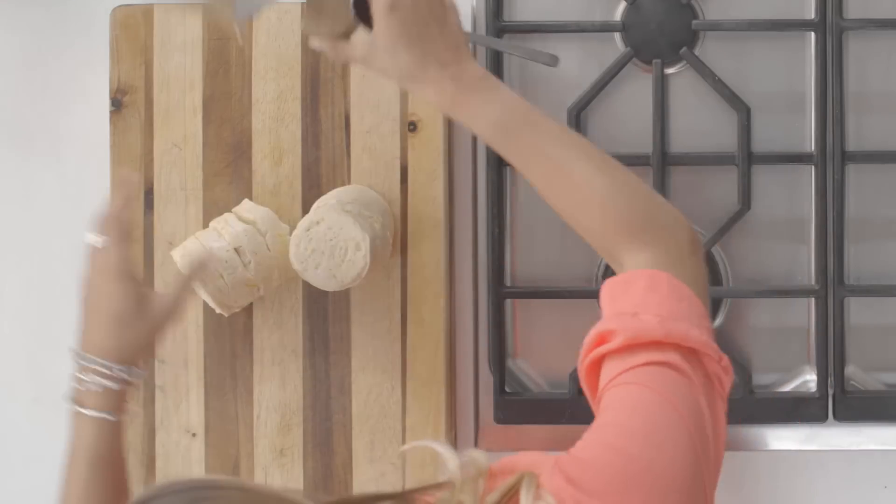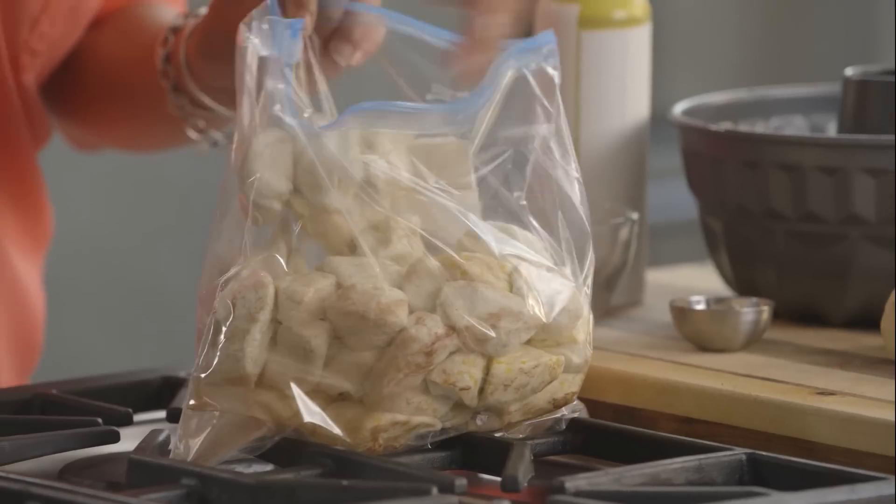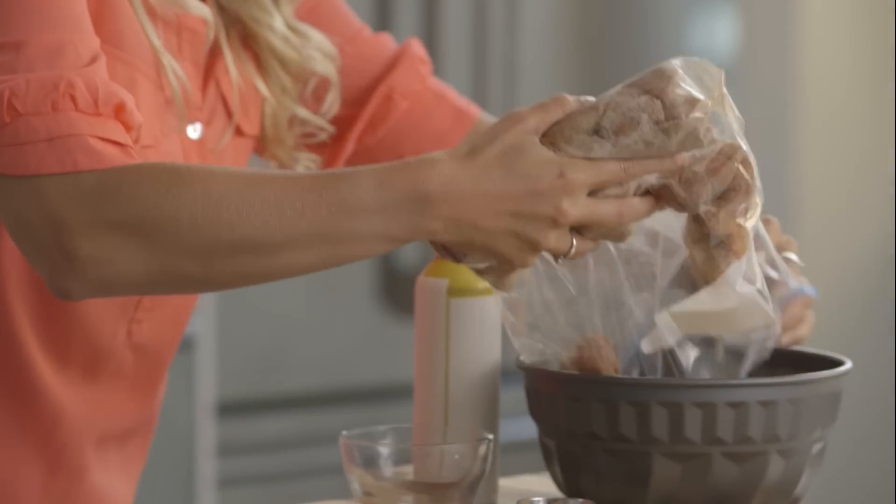Cut four cans of biscuits into four pieces. Place them into your food storage bag. Shake them up. Place them into your pan.